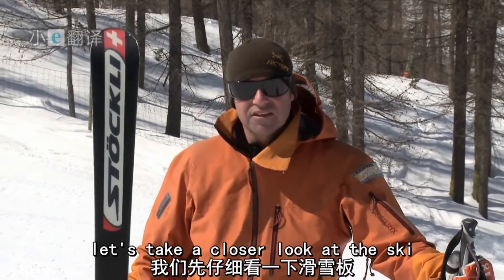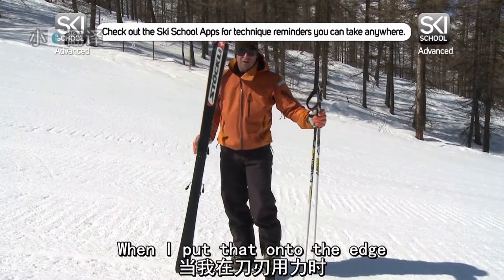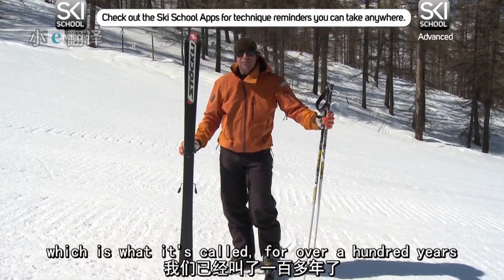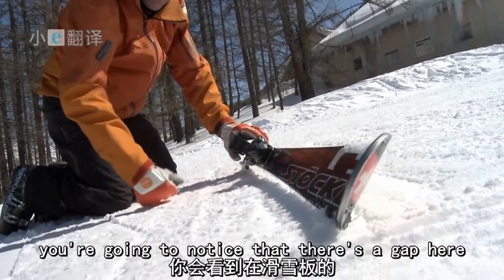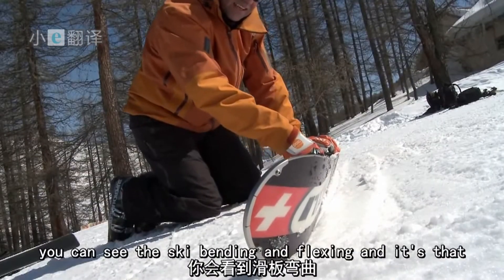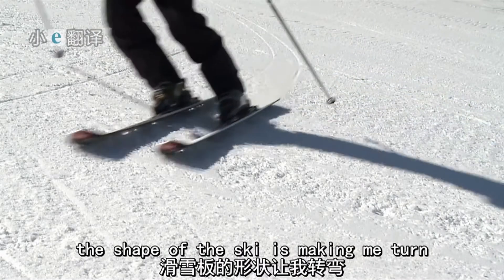Let's take a closer look at the ski. The ski is thinner in the middle than it is at the top and the bottom, creating an hourglass shape. When I put that onto the edge, it's actually going to start to bend and that is what's going to take me around. It's not a new idea — skis have had side cut, which is what it's called, for over a hundred years. If I put the ski onto the edge, you'll notice there's a gap through the middle of the ski. If I then put pressure and push through it, you can see the ski bending and flexing, and it's that that's going to take you around the corner.